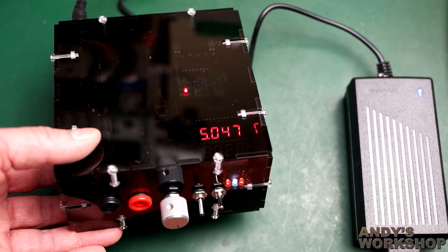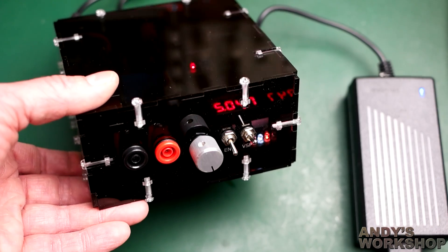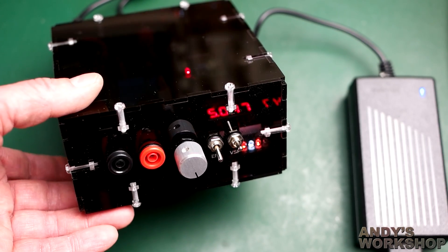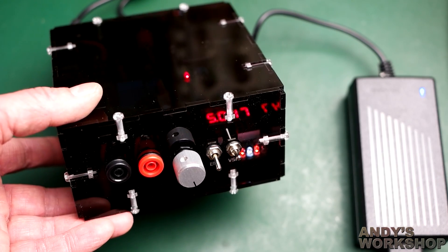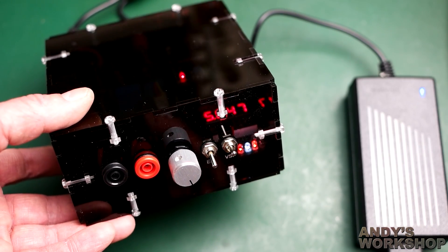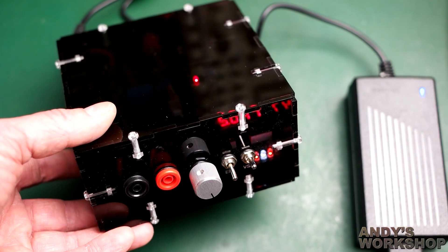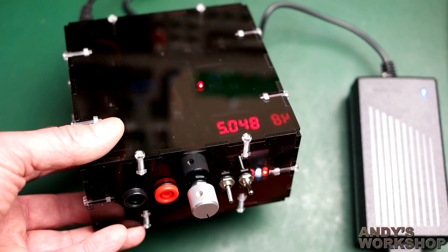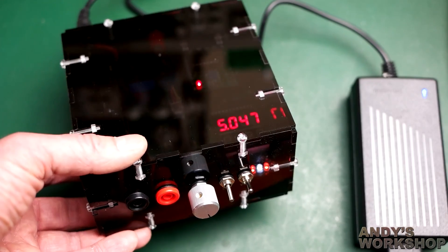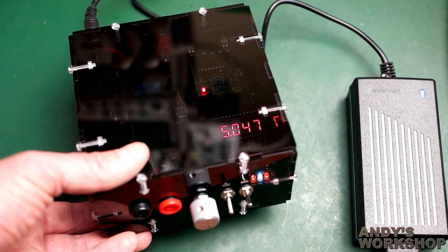I hate leaving a project half finished, so I'm glad to have this one done. I've now got a nice little five-volt or 3.3-volt power supply which will hopefully feature in some future videos when I use it as a supply for other projects. I hope you've enjoyed this shorter video covering just the building of the case. There is an accompanying write-up on my website with all the bits and pieces documented, in case you want to build something similar yourself. I'll see you next time — thank you very much for watching.